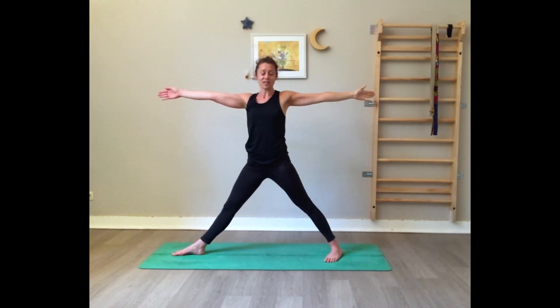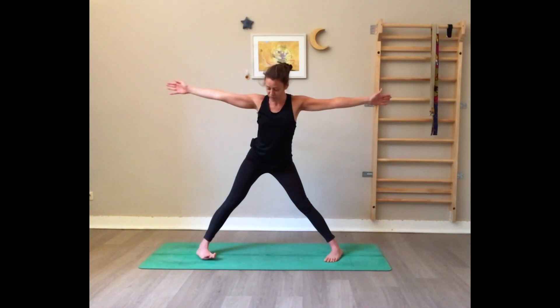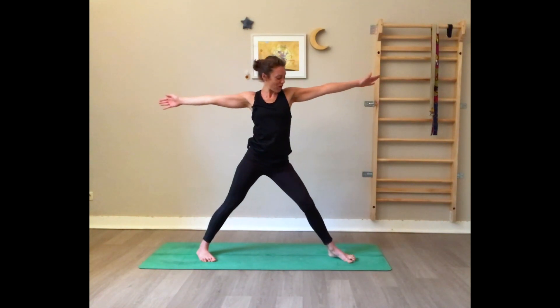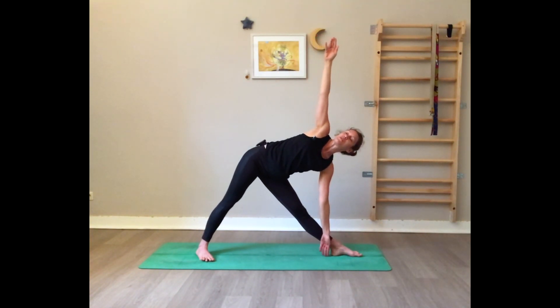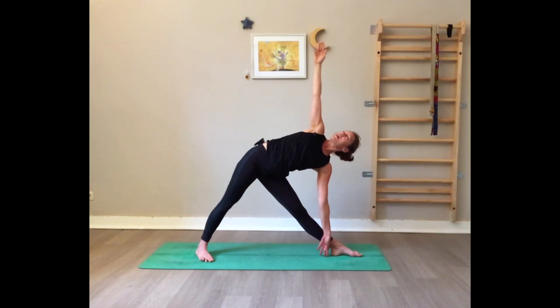Now switch to the other side — the front foot becomes the back foot, turn the back foot in, and the back foot comes perpendicular to the front of the mat. Shift the hips back, close the drawer, reach forward, and send yourself into triangle pose — hips forward, shoulders back. You can gaze up or gaze down. Feel a nice stretch on your side, engage the core, don't collapse the chest. Deep slow breathing. Press on the feet, inhale rise up.